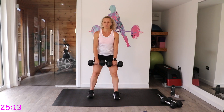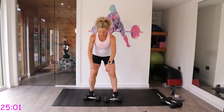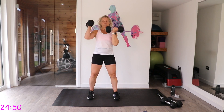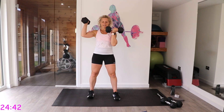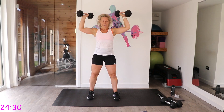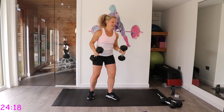Try not to grip the dumbbells too hard — don't drop them, but gripping too tight can cause tension in the forearms. Single arm shoulder presses now — palms facing your face, alternate those singles. One more each side, then you can either continue with singles or take it to doubles for the last 15 seconds. Nice and controlled, protect that back, engage that core.